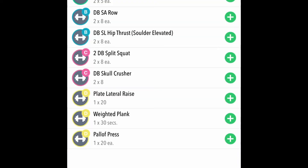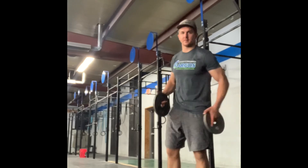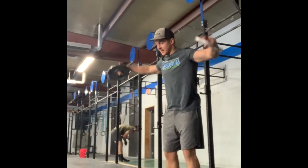And in block D, plate lateral raise paired with weighted plank, paired with pow-off press. Plate in each hand, slightly leaned over — think about raising those elbows as high as the shoulder.